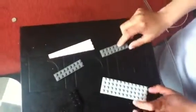Hello, this is MF Legomad and today I will be showing you how to make my very own Lego knife.